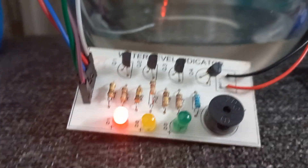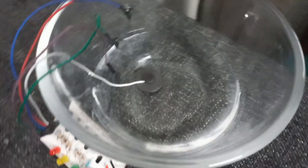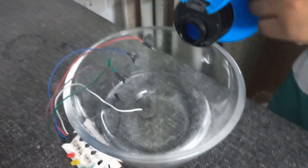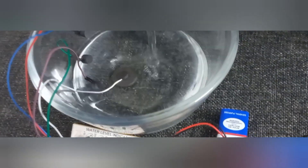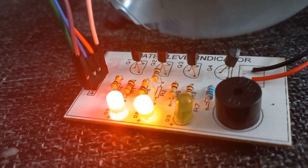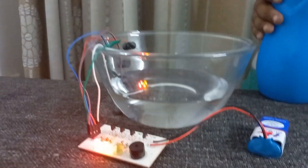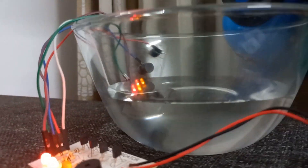So as you can see here, the first LED is on and when you look, the first one is here. So let's fill it up to the second one and see what happens. Now, as you can see, both the LEDs are on, and when we check here, it's filled till two points.